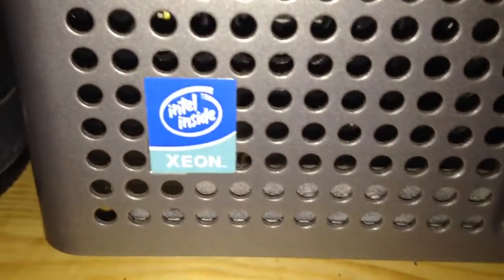Here we are with a lovely Dell PowerEdge 2600 with some early Xeons in it and a gigabyte of RAM. It's got two hard disks — there's the boot drive, a Seagate Cheetah 150 gigabyte drive at 10,000 RPMs.